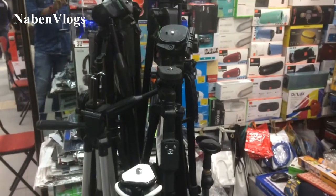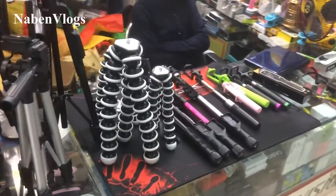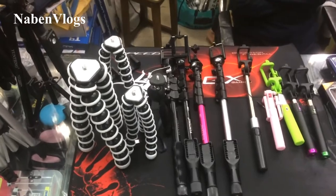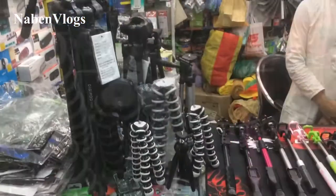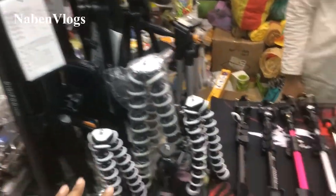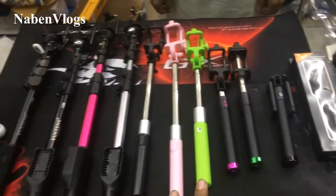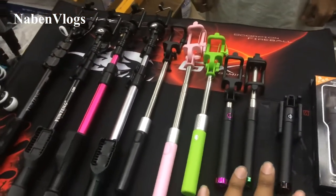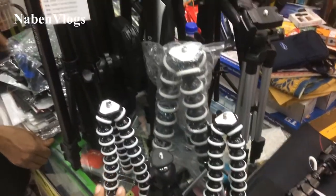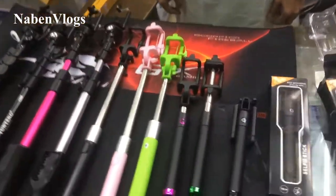I'll be back with you and start my new video. New Deport and Self Stick. I can't believe that I just bought one color. What price is there?